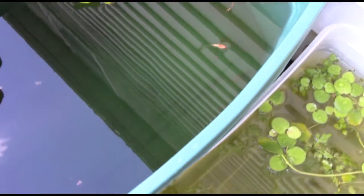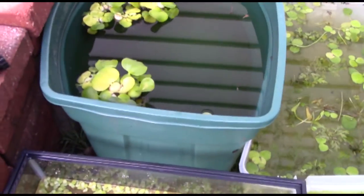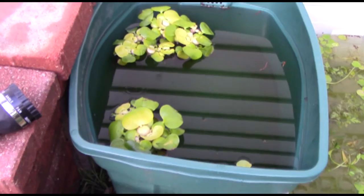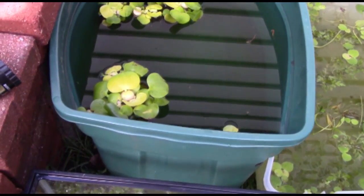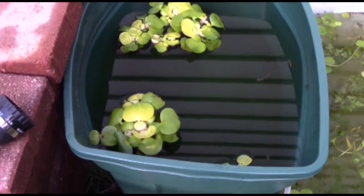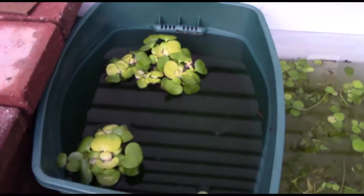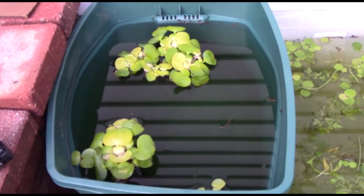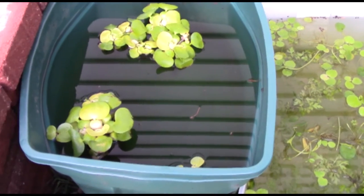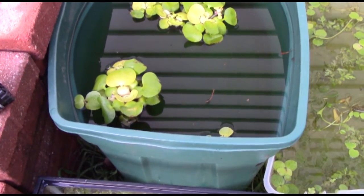The fish in here are the platys that I had inside in the planted tank. They're just chilling in there, providing some food for that water hyacinth. I figured it would be good for both the plants and the fish — the plants get nutrients from their waste, and the fish will benefit because mosquitoes will lay eggs in the water and they'll be able to eat the mosquito larvae. Plus the water hyacinth's long bushy roots will do a very good job at protecting their fry.